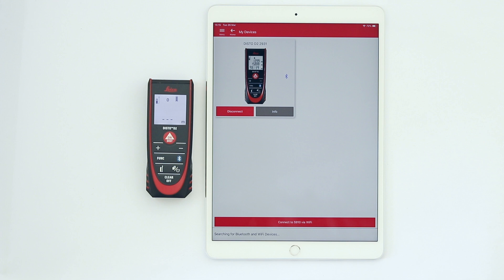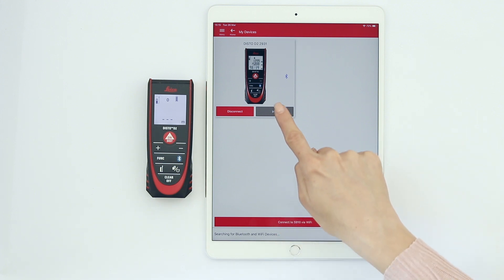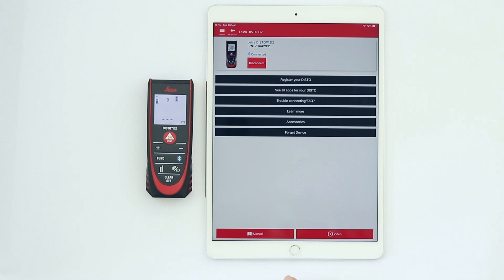Above the device picture, you can see instantly the model and the serial number. Tap Info to access many useful pieces of information, including the Disto manual and video tutorials.